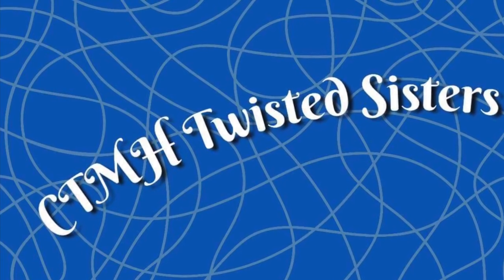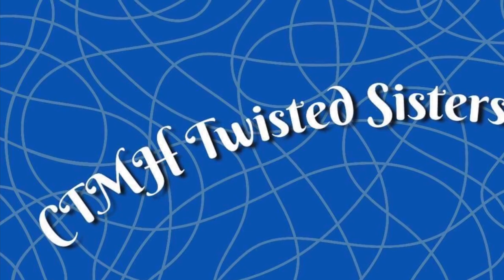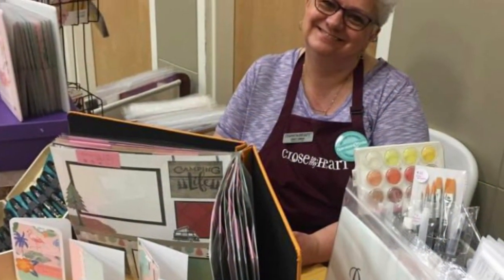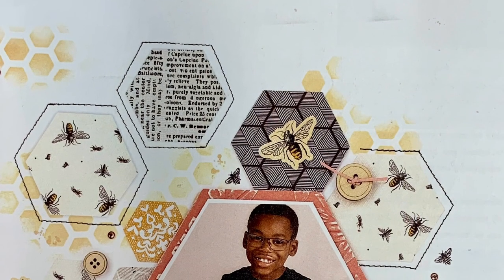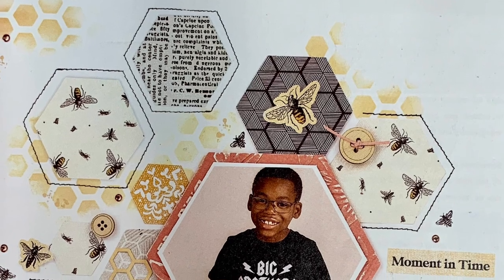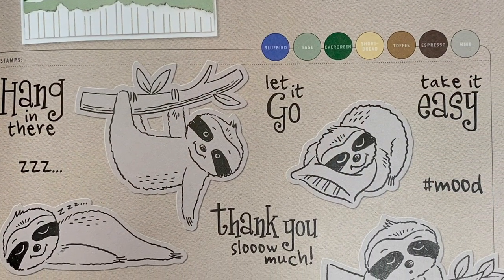Welcome to our January 2022 Twisted Sister YouTube Hop. My name is Sandy Zimmer and I'm a Close to My Heart maker from Saskatoon, Saskatchewan, Canada. Today I will be creating cards with our newly released stamps and papers from our January February 2022 seasonal catalogue. I have listed the supplies used as well as a link to my website and Facebook page in the description.